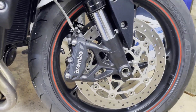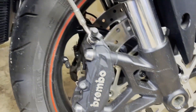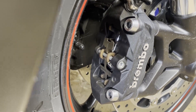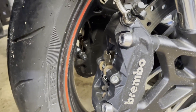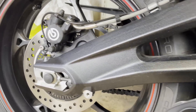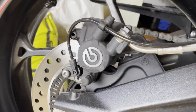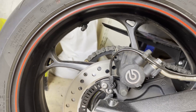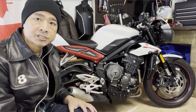For braking, in front it has twin 310mm floating discs fitted with Brembo M4 four-piston radial monoblock calipers. In the rear, it has a single 220mm fixed disc fitted with a Brembo single-piston sliding caliper. Both front and back have switchable ABS.